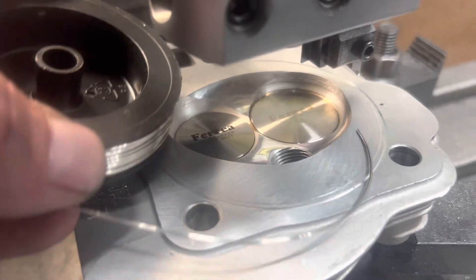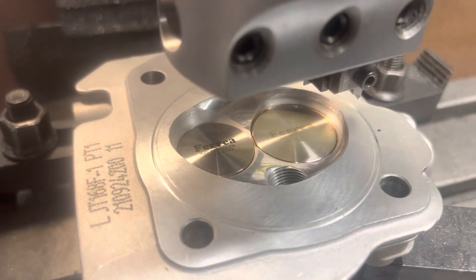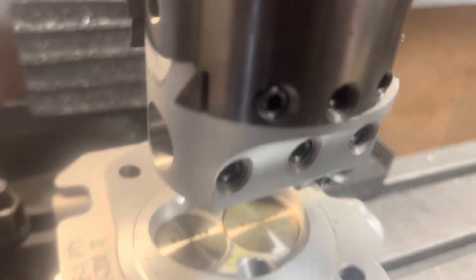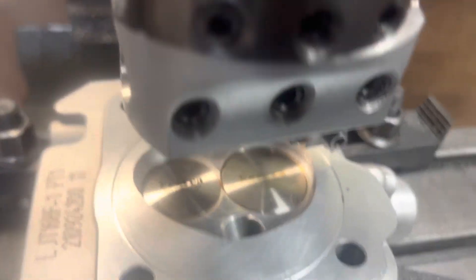And now we're just going to put the wire — stainless steel wire — into the groove. Tap that in right here with the bronze hammer. And that's how we O-ring the heads.